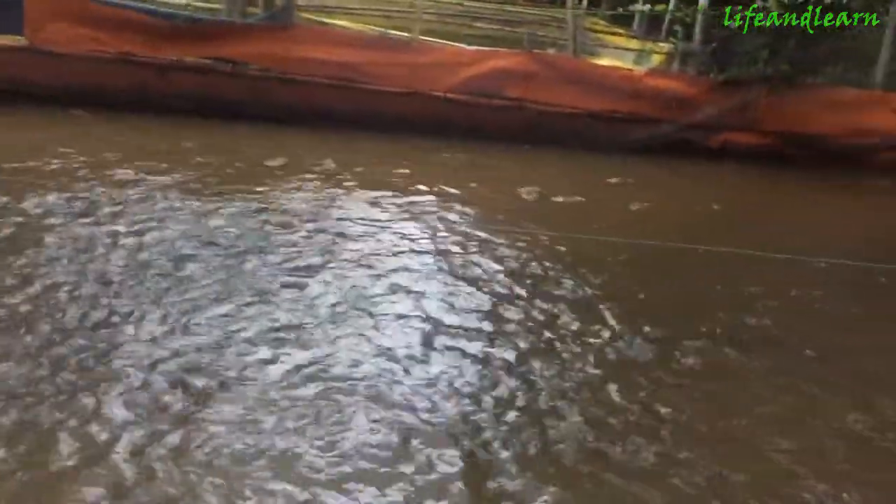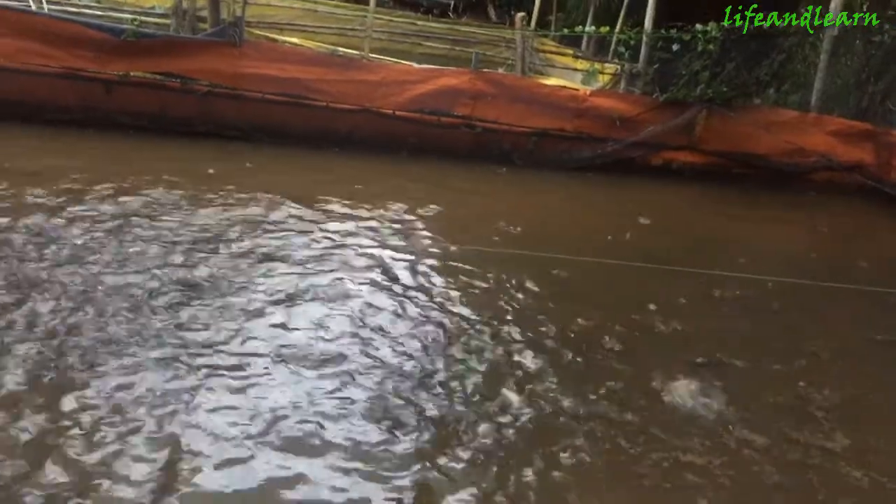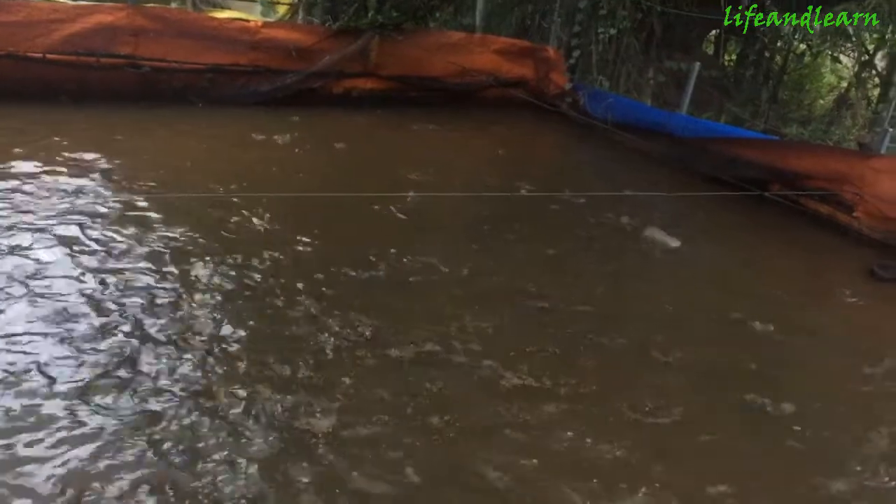It's a little dark because right now it's about 6 p.m., so there is not enough sunshine to make the video.